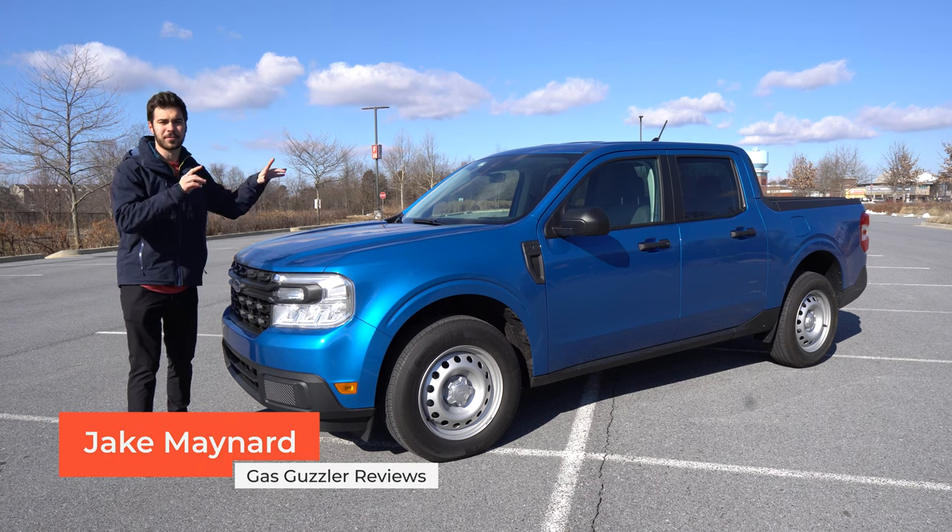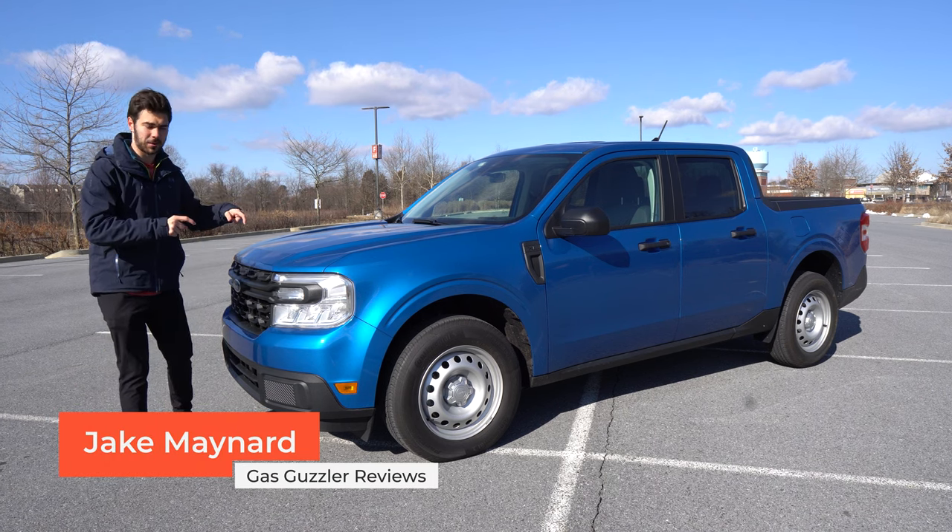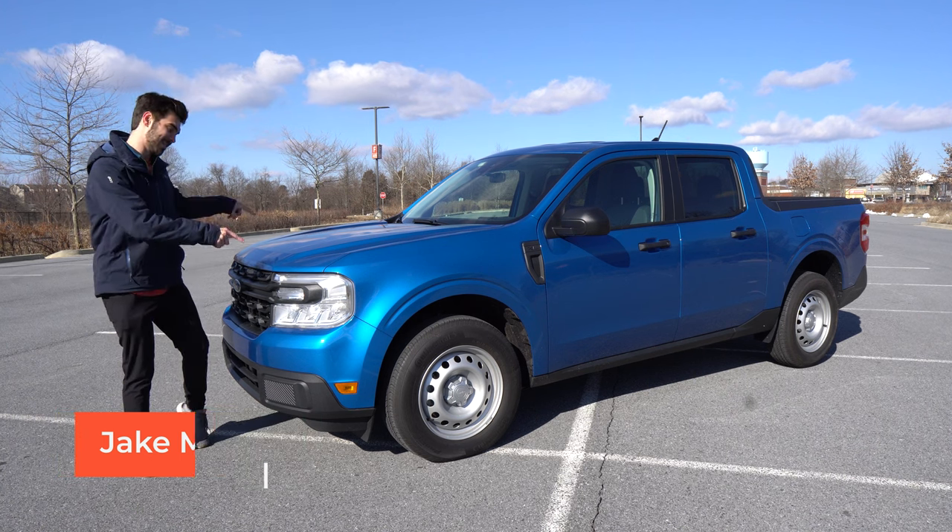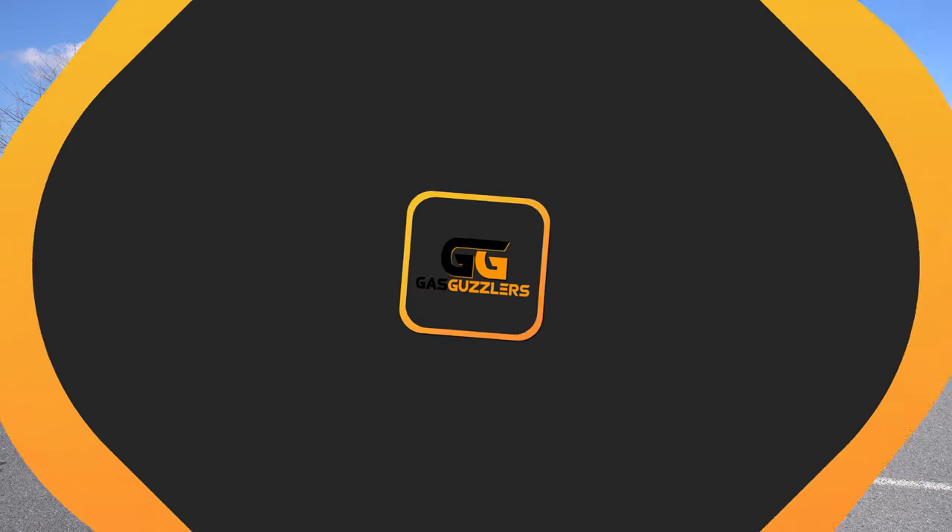This is the twenty thousand dollar Ford Maverick, and today we're going to find out what it has in common with a Rolls Royce. I'm Jake, this is Gas Guzzlers, and this is the Ford Maverick — let's get into it.